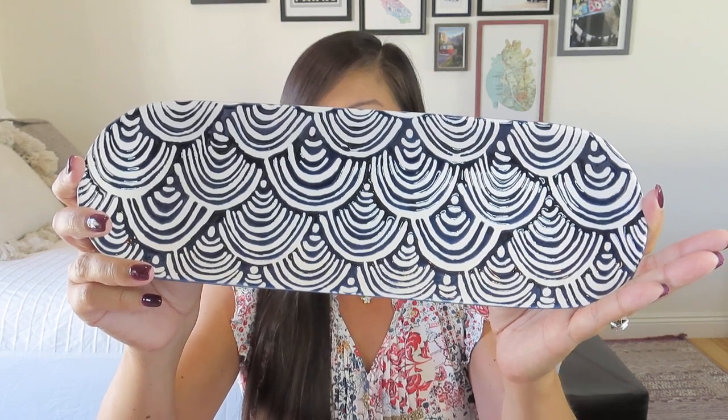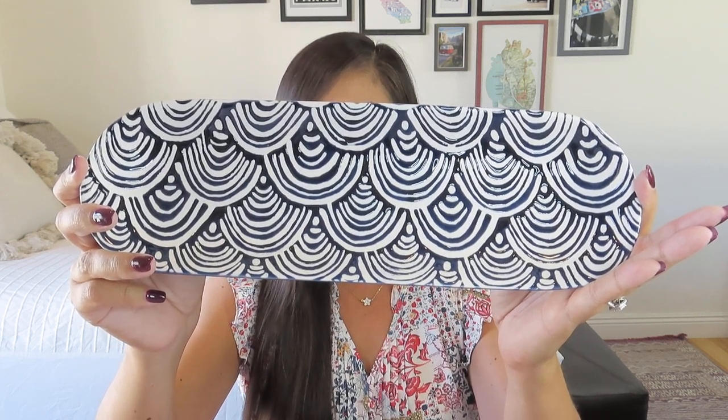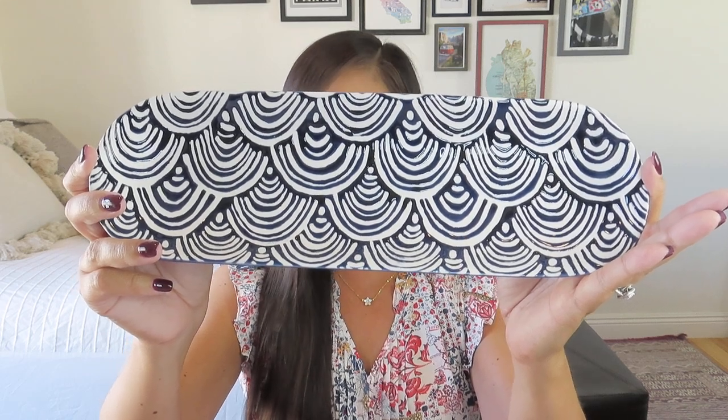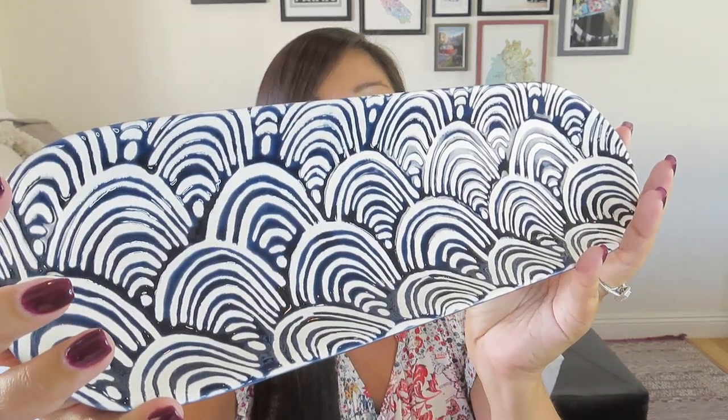The ceramic tray has a $40 value — it's a blue and white long tray. The description says: presentation is everything, even when it comes to how you organize your bathroom countertop. Display your faves and style on the Short Story Ceramic Tray. Bonus points that it's microwave and dishwasher safe. It does have some nice texture to the glaze, a nice heft to it. I actually think it's really pretty. You could put decorative balls in there, or use it on a buffet spread for crackers.